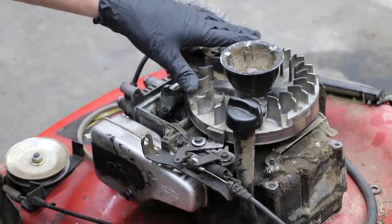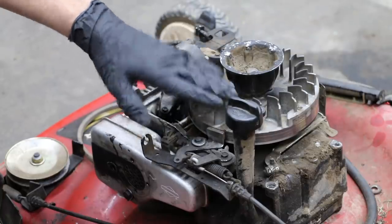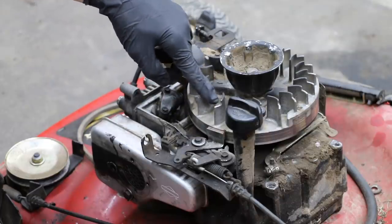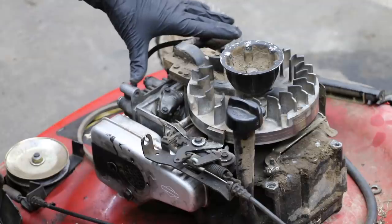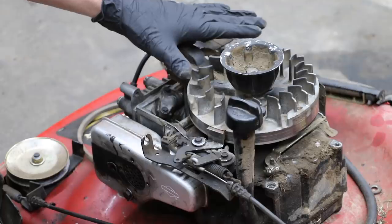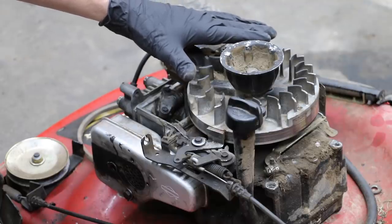I want this engine to run as hot as possible, so I'm not going to put the cover back on this engine, because that cover allows the cooling fins to blow air across the cylinder head, keeping the engine cool. We're going to try to get this engine to warm up quite a bit, given that the weather is pretty cool right now.